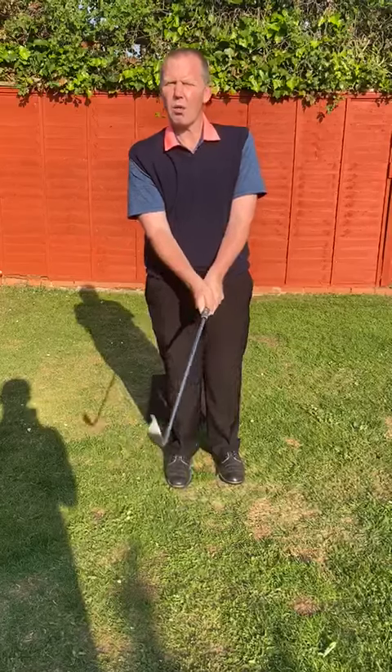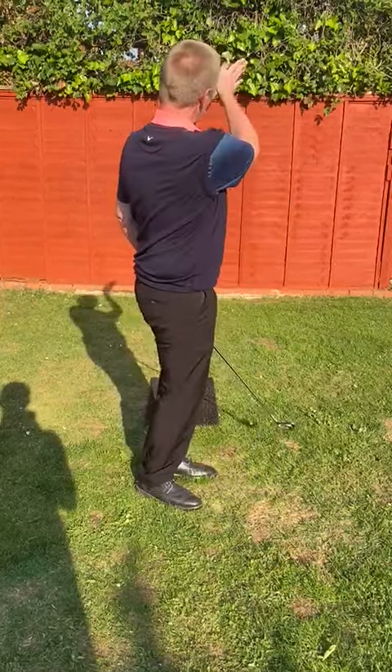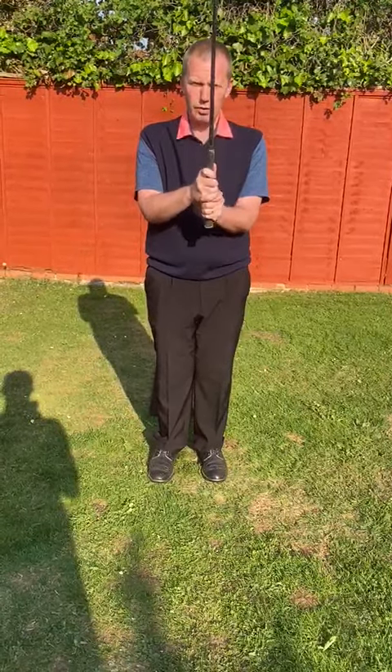Now, if you are one of those players that loses the ball off to the right and you tend to hit a slice or a big fade, I would suggest that you actually get into using and trying the interlocking hold, and I'll tell you why.